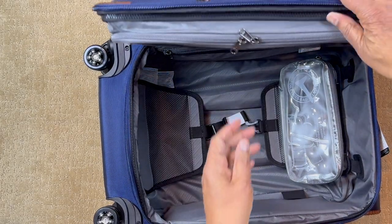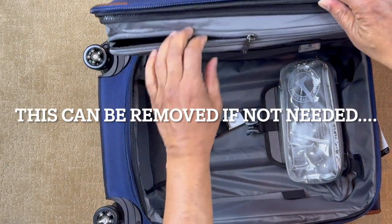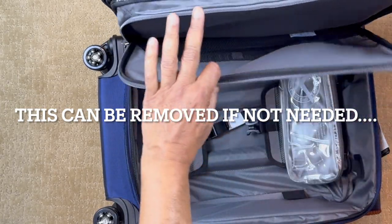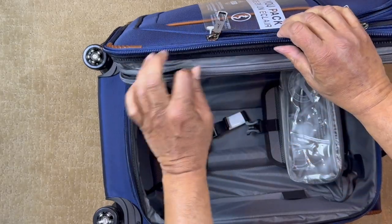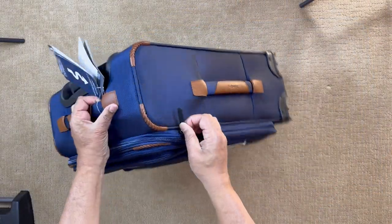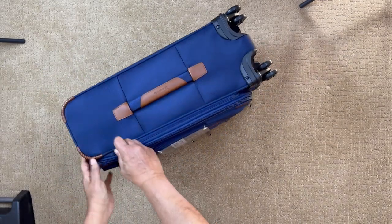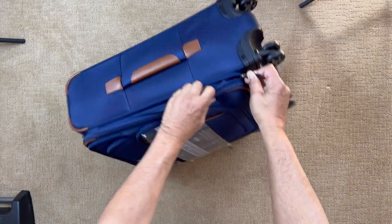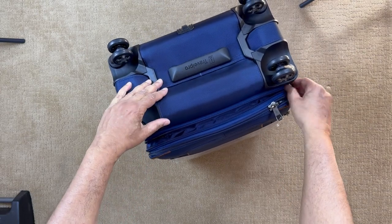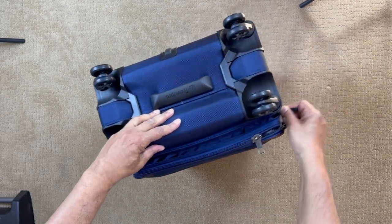Coming back here, we have an internal storage. There's a zipper here, and what this zipper does — if we open it up — is it helps you expand the bag, so we can make it a larger bag if we need to.